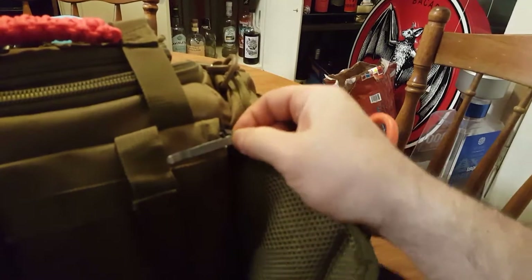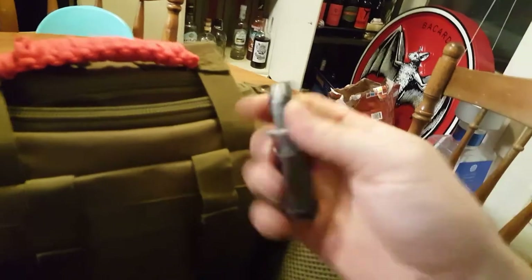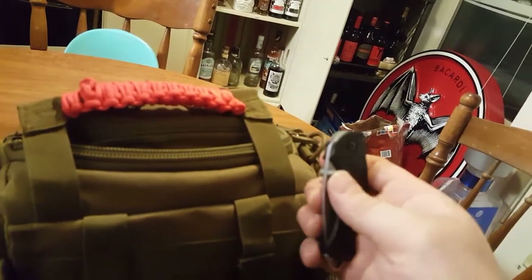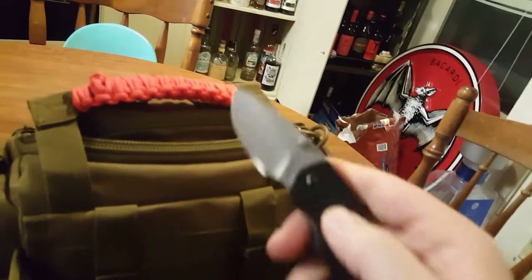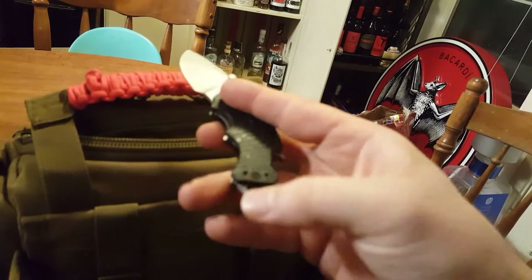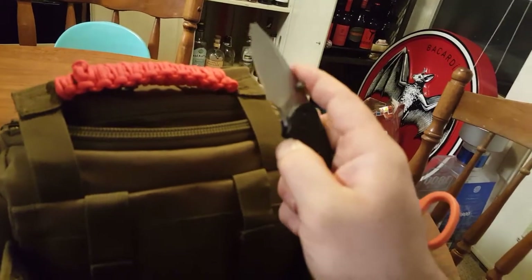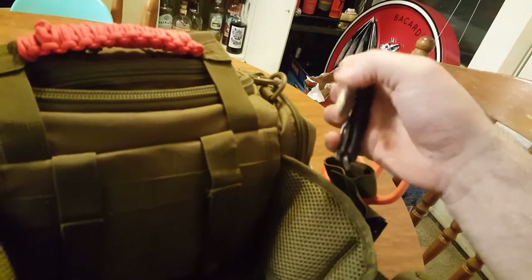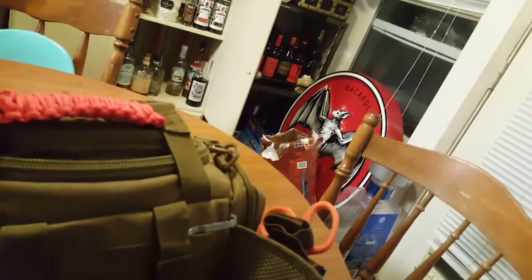Tucked into the back I have my Kershaw — little knife but it's amazing. The newer model of this knife is a lot nicer. Instead of having the bottle opener here, it has it on the end. This part digs into my hand and was constantly cutting me when I had it in my pocket, so that's why I put it on my bag. Another item that was in the Battlebox.